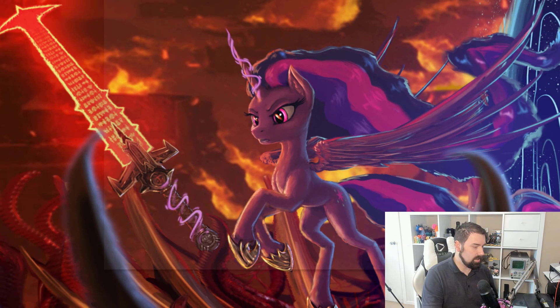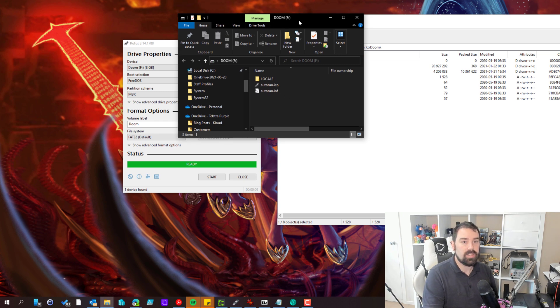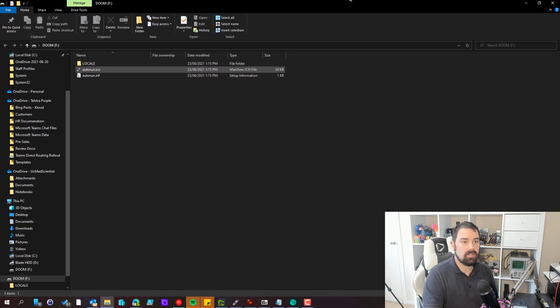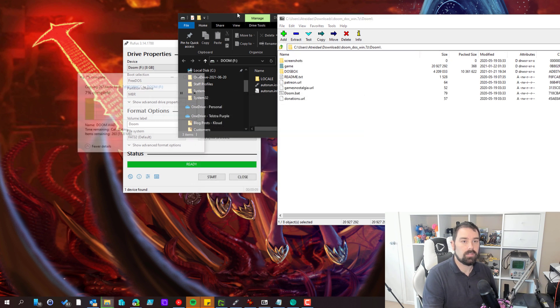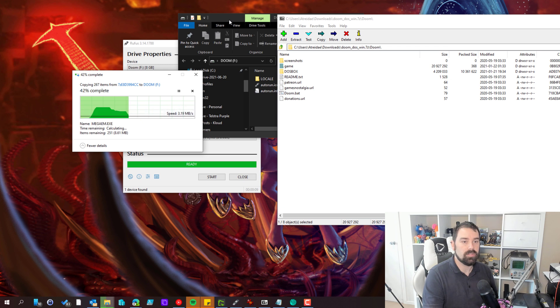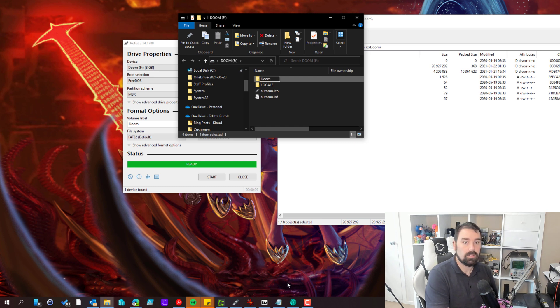Okay, now that's completed. If I open up that drive, we can see that we have some files on there already. What we'll do is just copy the game in there. The USB key is a little slow. We'll rename it appropriately, then eject it and try it in the machine.